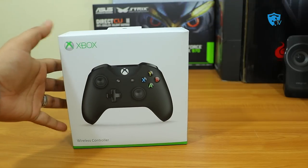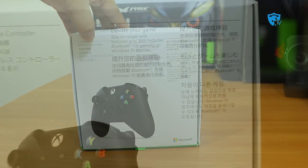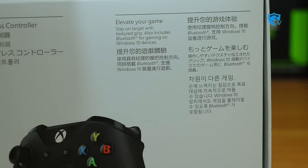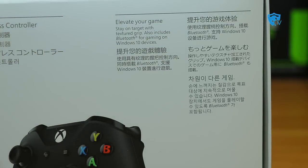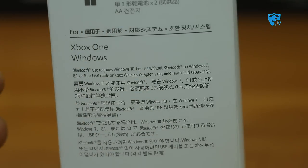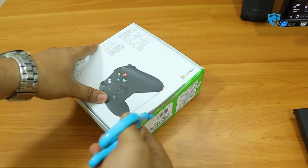You can use this controller with your Windows 10 PC without using any additional driver or adapter — you just have to have Bluetooth and you are ready to go. The box mentions it includes Bluetooth for gaming on Windows 10 devices, and Bluetooth use requires Windows 10; otherwise you need an adapter.